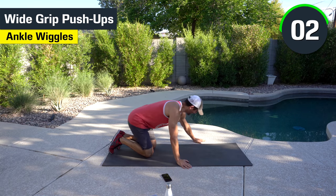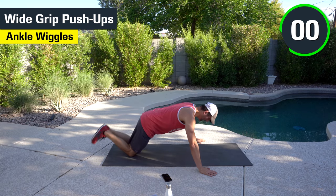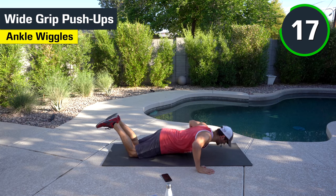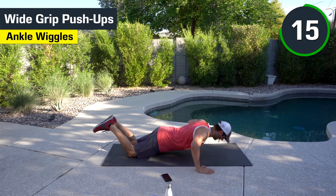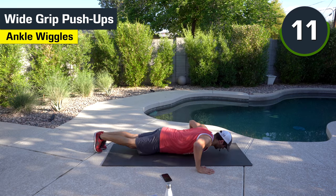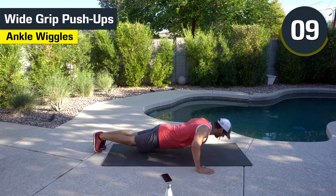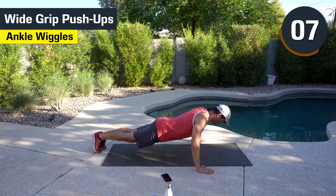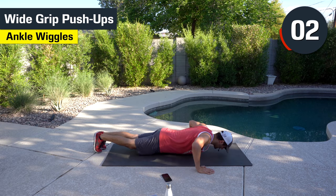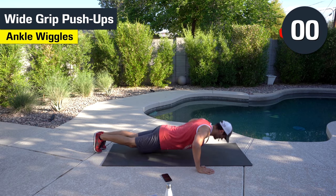Wide grip push-ups. Here's your regression if you need to — from your knees. Lead with that chest. Good work. If you want to make it harder, feet on the ground. Push it up. Here we go. Good. All the way to the end. Feel that burn.